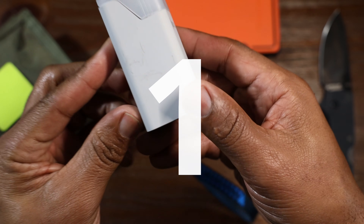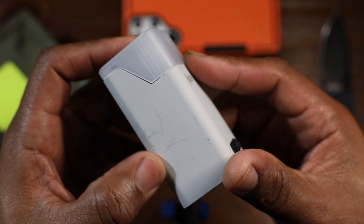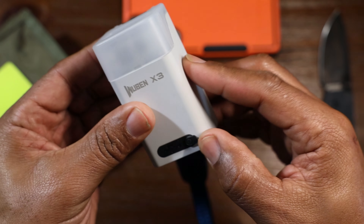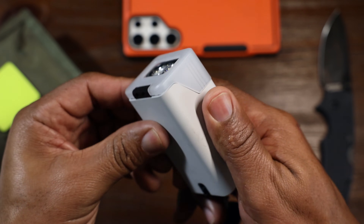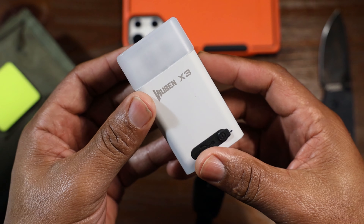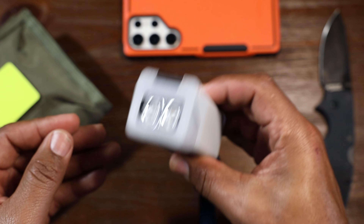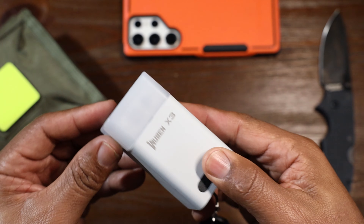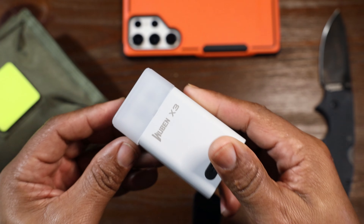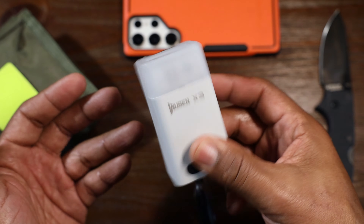There are already scratches on this thing and I haven't had it very long. The charging box material just doesn't feel like really good quality, even though the flashlight itself does everything you could ask. The next issue — you can probably hear it — this thing rattles inside. It doesn't feel like a tight fit for the flashlight inside the case. It sounds like M&Ms rattling around in a box.